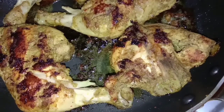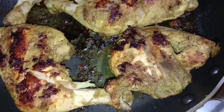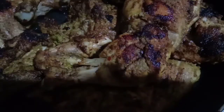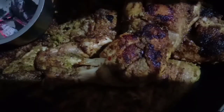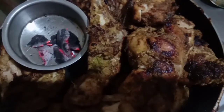I am going to cook the chicken for a while on high flame and medium flame. I am going to cook the half farm. I am going to cook chicken with charcoal.